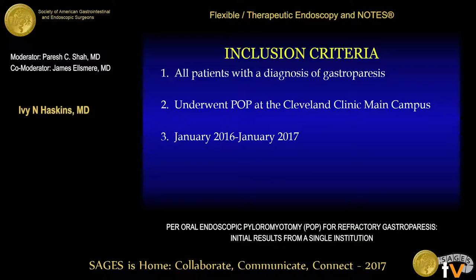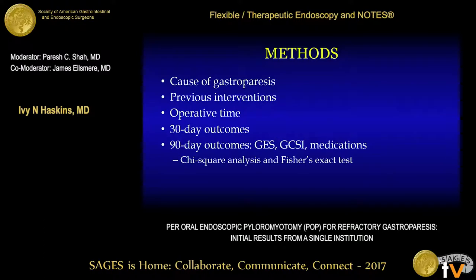In order to determine the safety and feasibility of the POP procedure, all patients with a diagnosis of medical refractory gastroparesis who underwent POP at the Cleveland Clinic main campus from January 2016 through January 2017 were prospectively followed. Descriptive statistics were used to identify the cause of gastroparesis, previous interventions, operative details, and 30-day outcomes. Short-term improvements were then determined based on comparison between pre- and post-POP gastric emptying studies, gastric symptom index scores, as well as patient medication regimens.